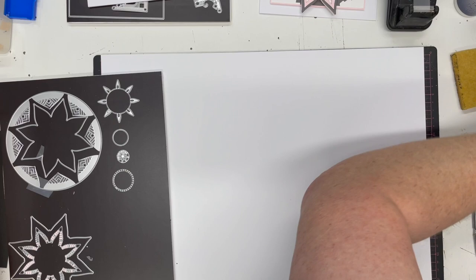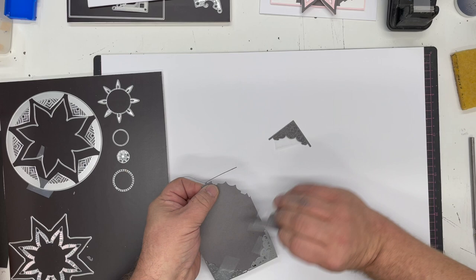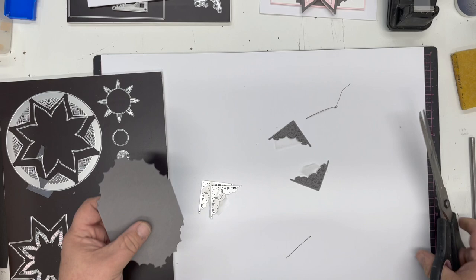I wanted to show you how the piece comes out. When I take the corners off - one, two, three, and four - depending on how you've placed them you may get these little threads. All you do is just chop those off - just use a little pair of scissors and cut those off.